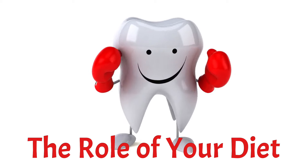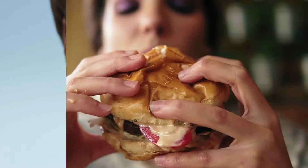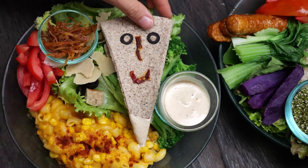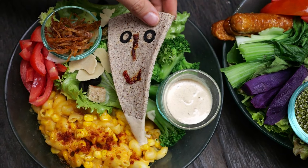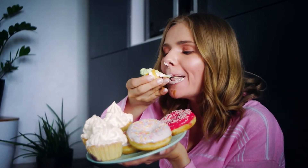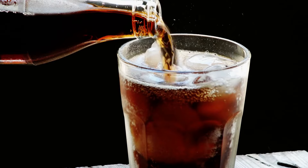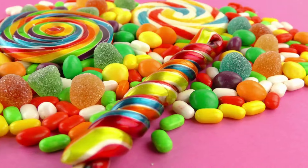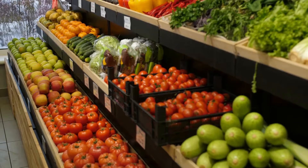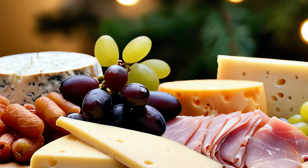The role of diet in dental health: in addition to proper oral hygiene practices, your diet plays a significant role in your oral health. Here are some dietary tips for maintaining a healthy smile. Limit sugary foods and drinks: sugary snacks and beverages can contribute to tooth decay and cavities. Limit your intake of sugary foods and opt for healthier alternatives like fruits, vegetables, and dairy products.